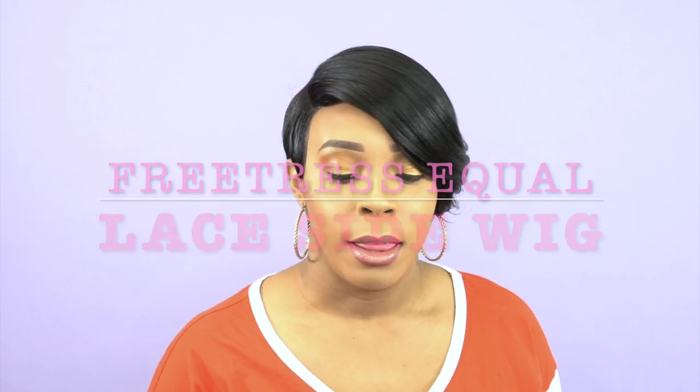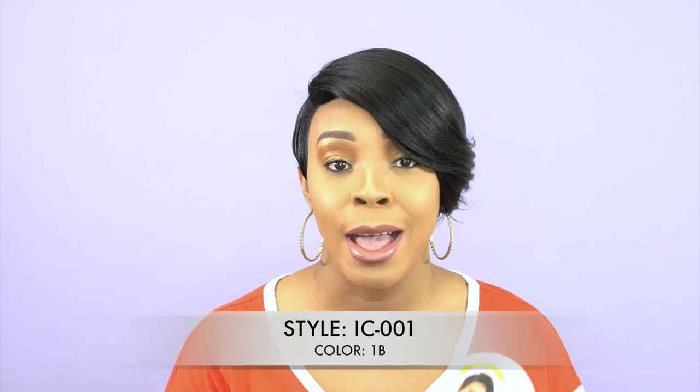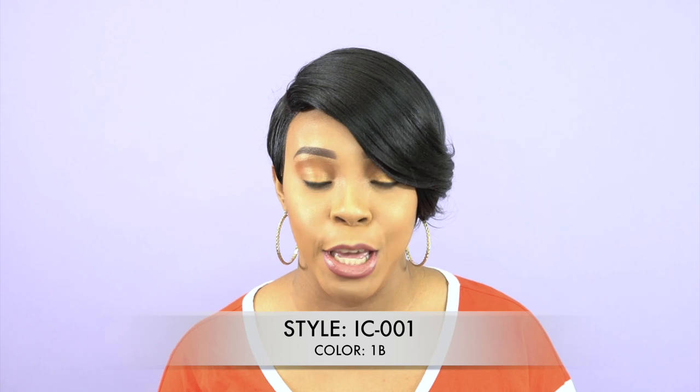Hey guys, welcome back to our channel. Today I have some new units here by Freetress Equal. This is one of their lace side wigs, it's a human hair master mix, meaning a human and synthetic blend, and she's called IC001 and I'm wearing her in the color 1B.